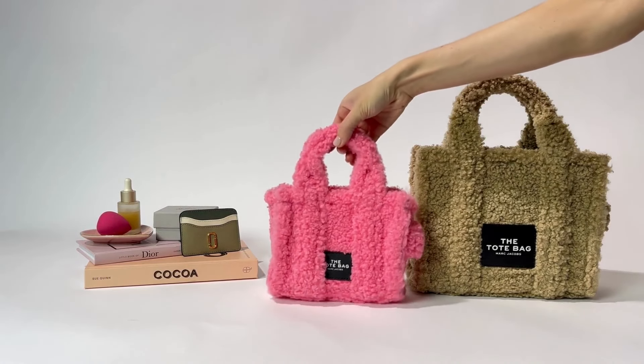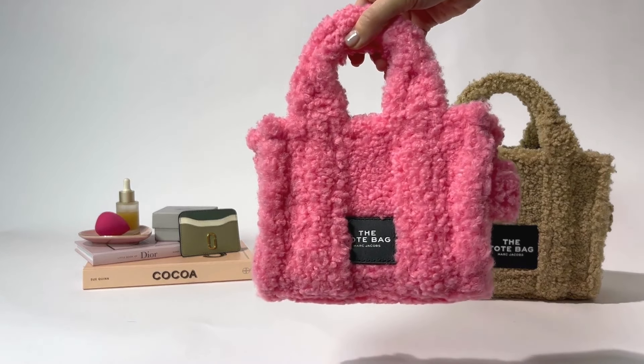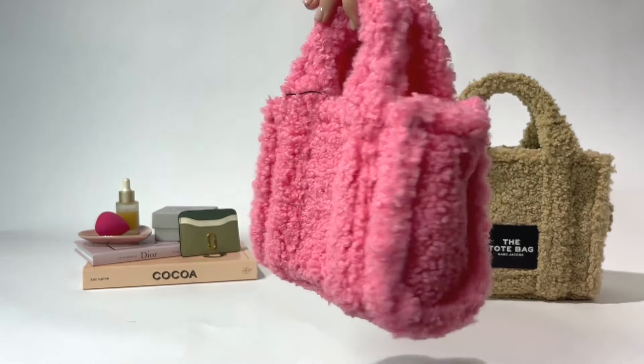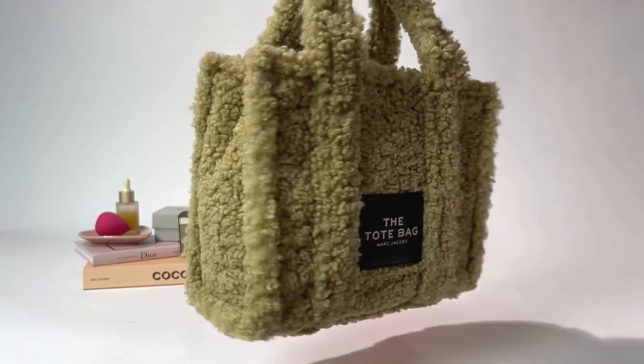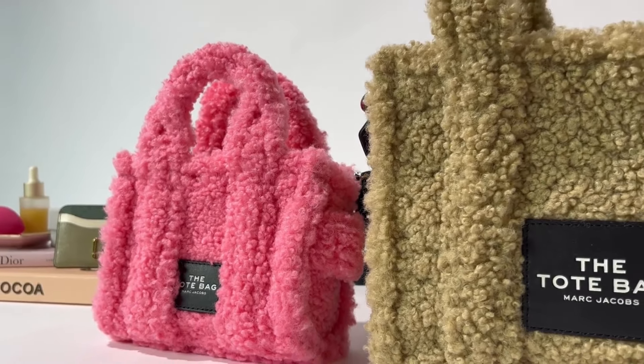Today we are taking a closer look at the Marc Jacobs Teddy Tote collection. Starting with the micro Marc Jacobs Teddy Tote, this is the smaller style in the collection. Then moving on to the mini Marc Jacobs Teddy Tote, which is the medium size in the collection. The size up is called the medium Marc Jacobs Teddy Tote, which you can find on site.